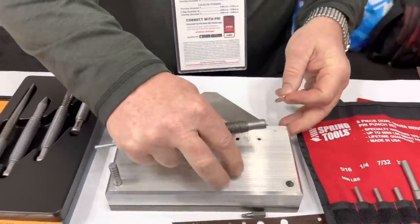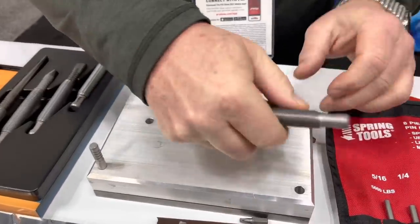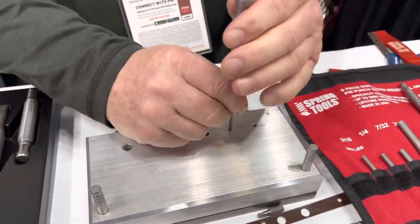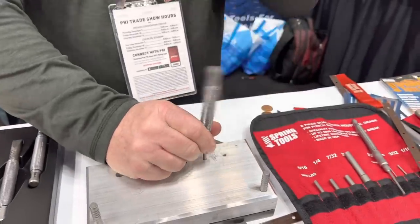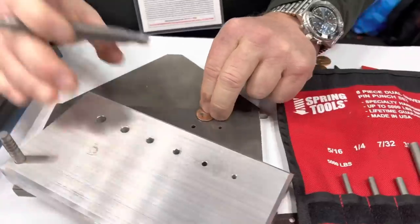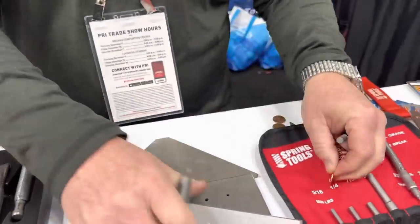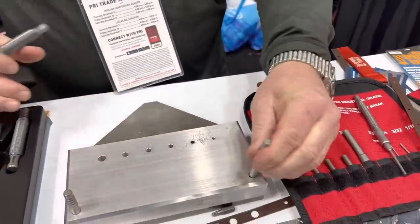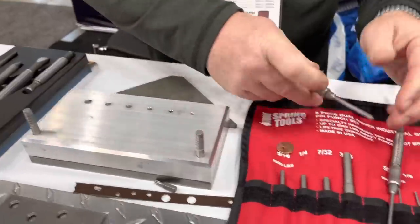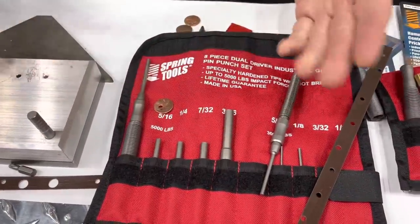Just to also show you, I'll put a penny there. This one's 5,000 pounds of impact. You can see I hit it once and it went right through that — no burrs or anything, just super clean. So anyway, we have all these tips and they're interchangeable. So for a heavy duty job or a light job, it works for anything.